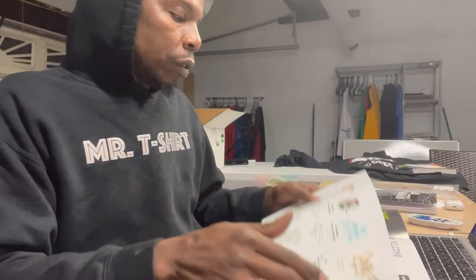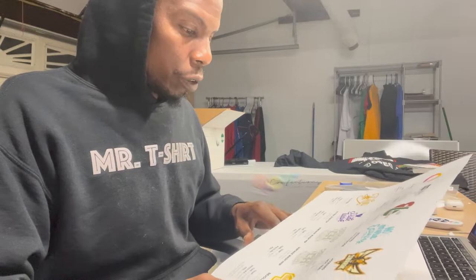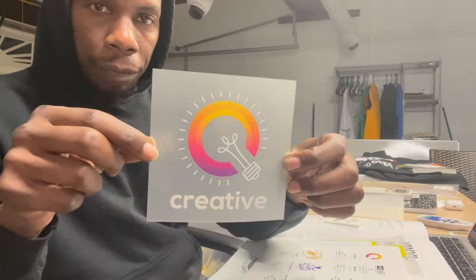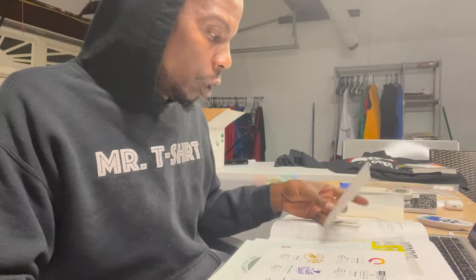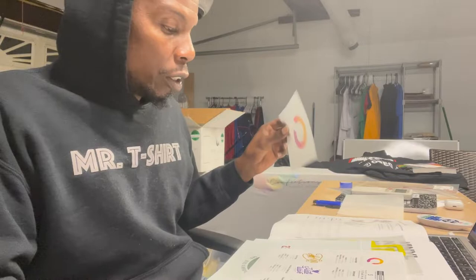The first one we have is what they call Creative Color Vibe — that's what this transfer looks like right here. They describe this one as a digital hybrid screen print transfer. The temp on this one is 300 degrees Fahrenheit, press time is 10 to 12 seconds, pressure is firm at 55 PSI, and this is a cold peel.